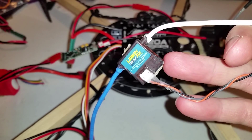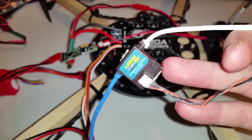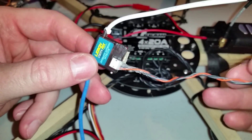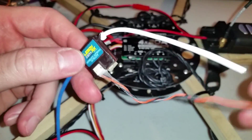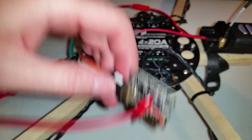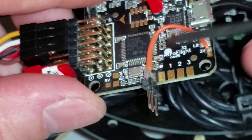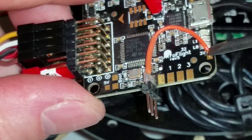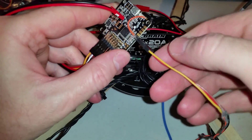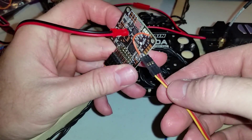For my receiver, I'm using a LemonRX DSMX Diversity Antenna satellite receiver that I bound to my DX8 through the AR8000 receiver. With these Spektrum-compatible receivers, you can solder these three pins on, and I have a jumper which supplies the three volts to the satellite receiver. Plug it in — make sure orange goes to orange.